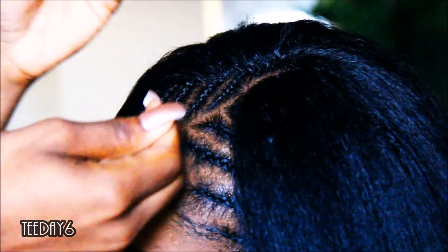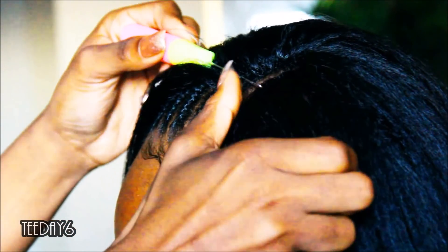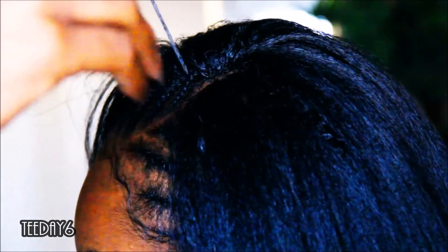The last step, once the installment is complete, is to rake through the hair and you're good to go.